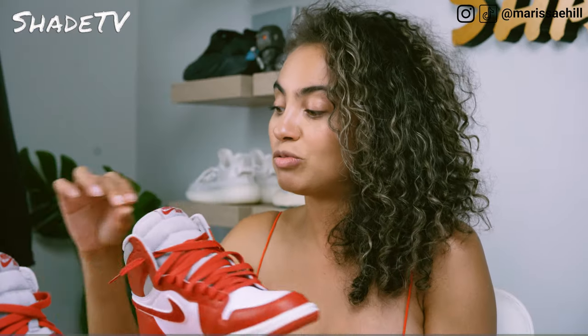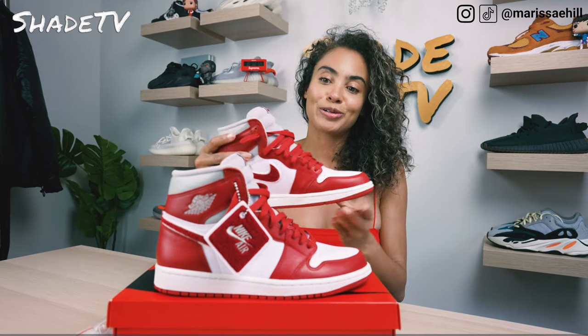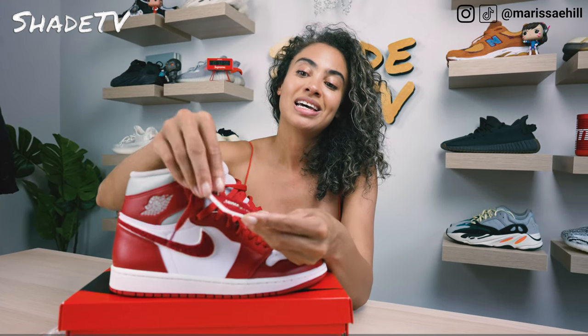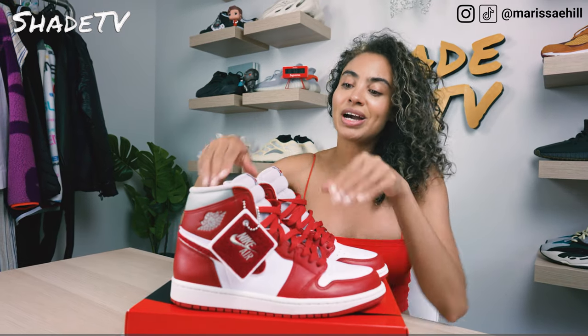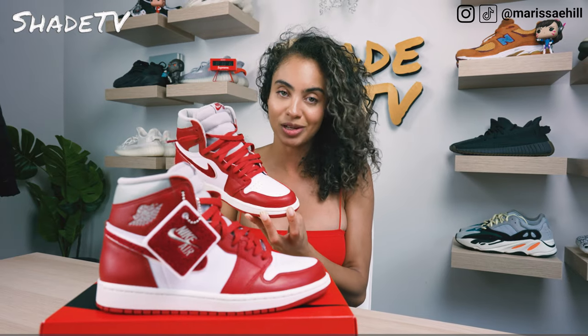I laced mine up with red laces, but you do have the option to lace them up in a nice white colorway as well. One of the coolest parts of this sneaker is it comes with this nicely decorated hanger tag in the chenille pattern — it kind of feels like a rug — and then we've got Nike Air nicely embroidered in white. We've also got Nike Air and the swoosh mark in that nice Varsity Red colorway. Let's take a look at those details and move along to the side paneling.